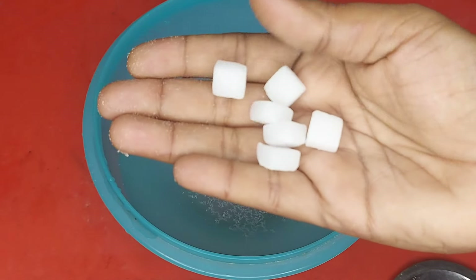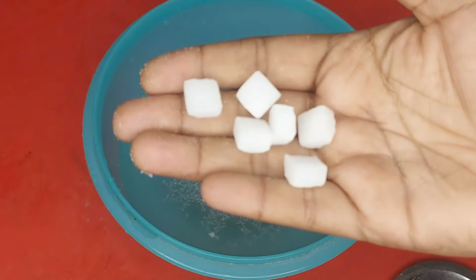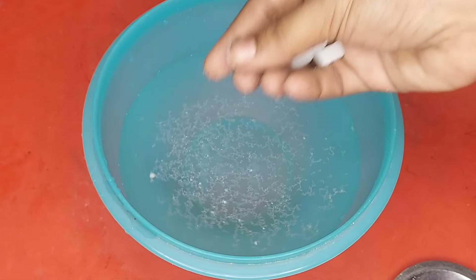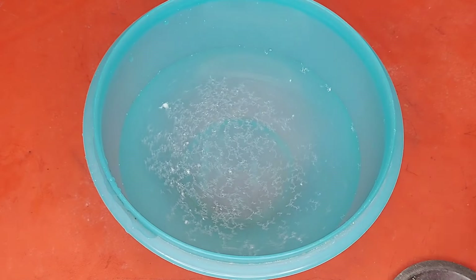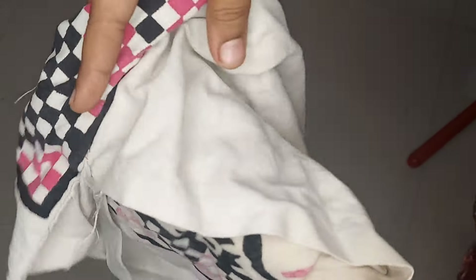This is a wax camphor — this can be a wet water solution. It can be effective. I will put a metal stick on the edge, and now I am going to put a little stick on it.